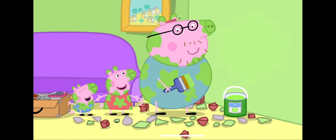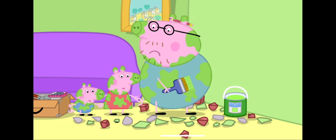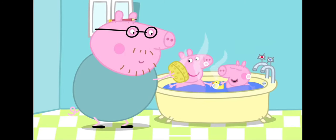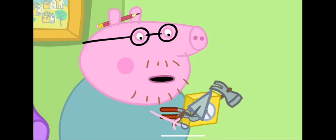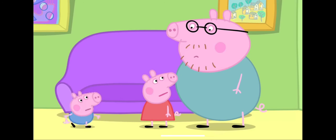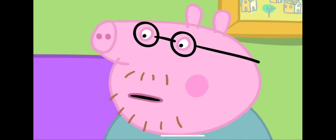But look at all the mess they have made. Goodness me. We had better clean up before Mummy comes back. First, Daddy Pig quickly washes Peppa and George. Then Peppa vacuums the floor. And Daddy Pig tidies up the tools. Mummy! Mummy Pig is home. Mummy's here! Quick, pretend nothing has happened.